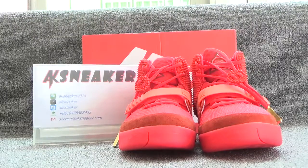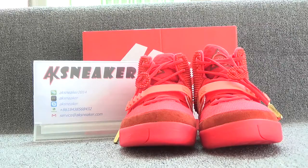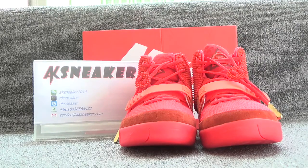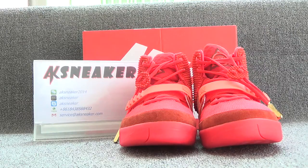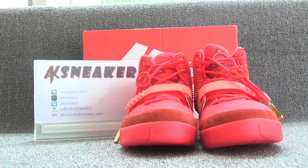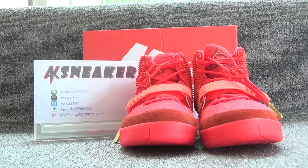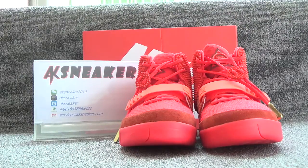Hello friends, this is Fanny from AKSneaker. Today I will introduce you guys the Nike EZ2 Red Oktober Shoes. If you are interested in these items, you can contact me with WeChat, Kik, Skype, WhatsApp and my email. Or you can go to our website AKSneaker to place an order directly.